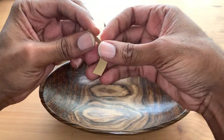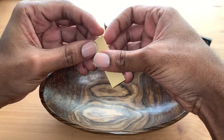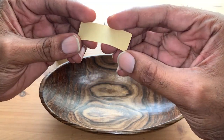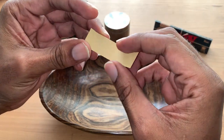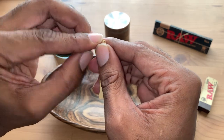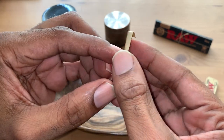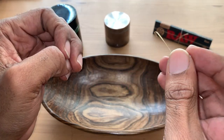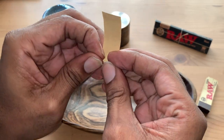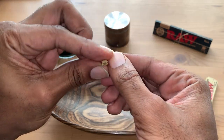You can buy pre-rolled tips, but I usually just buy them unrolled because there's more in the pack for about the same cost and they're really easy to do. So you're going to get one of these strips — it's just a piece of cardboard, or a thicker piece of paper than what you're rolling up. What you're going to do is make a fold on one end, then take that folded part and just roll it up with the rest.